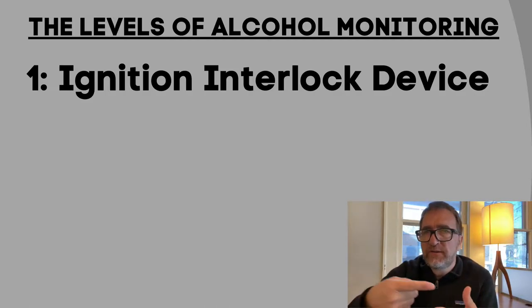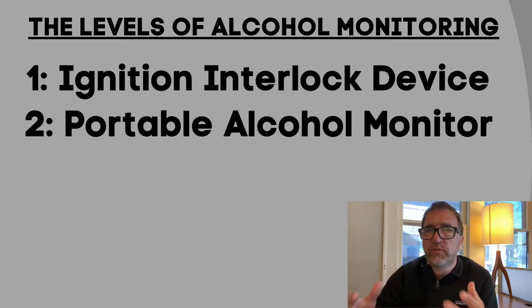The next level up from that is the portable alcohol monitor, and that's when the judge wants the person to not drink at all. With this portable alcohol monitor you have to blow into it four times a day to prove you're not drinking. However, that's a little tricky — people skip blows, they lose it, it's tricky.